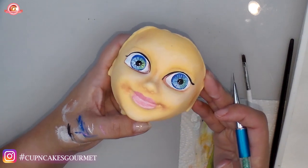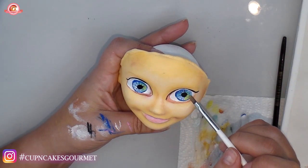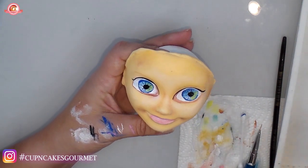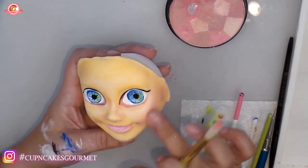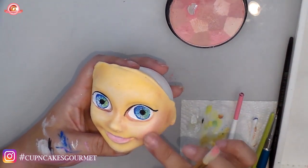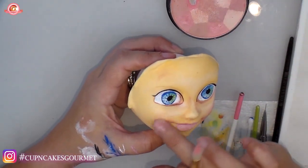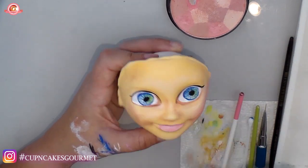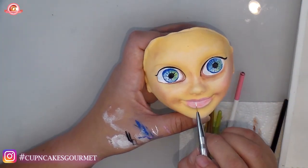I'm using the black that's already on the brush without adding more. Then going back to put a little yellow on the sides of the iris to give more life. Now with a blush-style brush I'm using pink on my hand and giving her cheeks a little pink color — just like that.